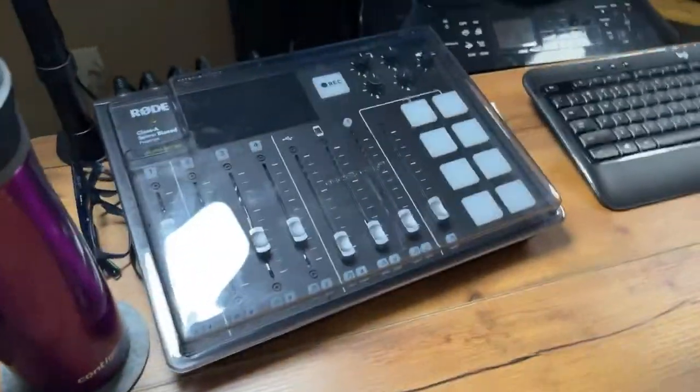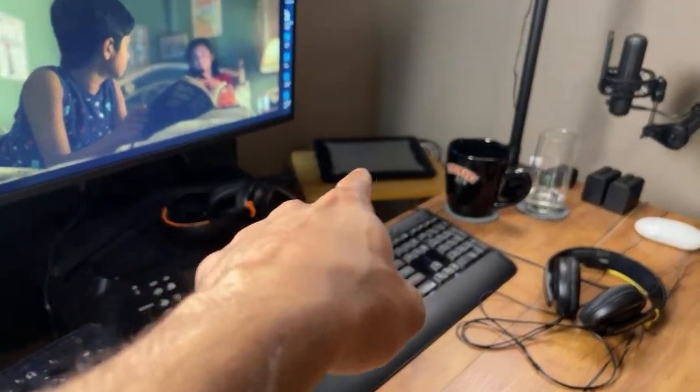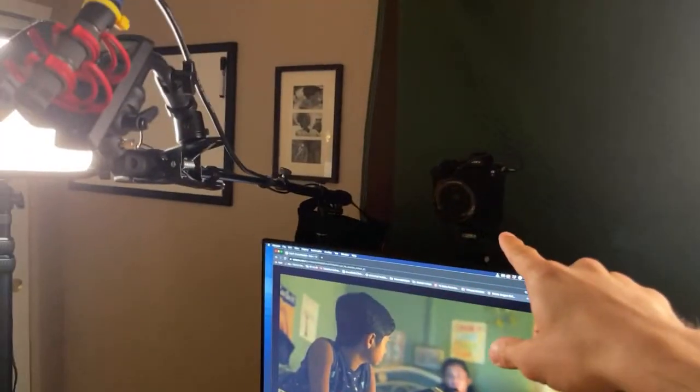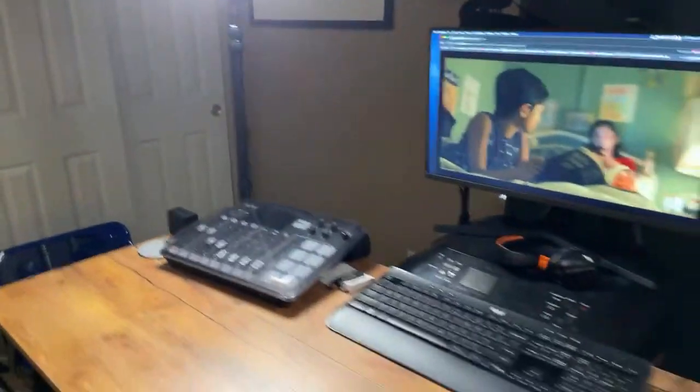Welcome. Let me turn this camera around to show you what we set up here. I brought out my Roadcaster Pro so we could get some discreet audio from the laptop over there. The audio from the laptop runs all the way into this Roadcaster right here, which allows us to hear the show we're watching through these headphones, as well as ourselves. We've got an interesting mic setup - the Rode microphone goes straight into that Sony A7S3.